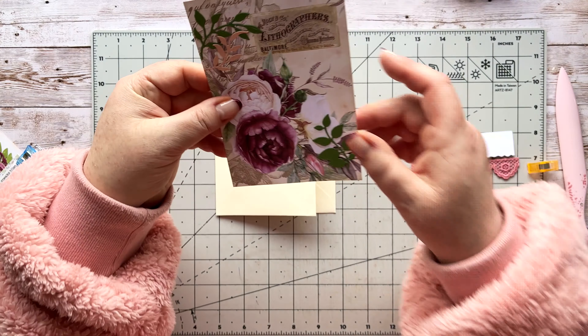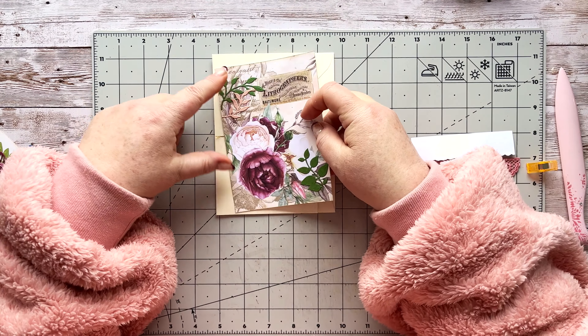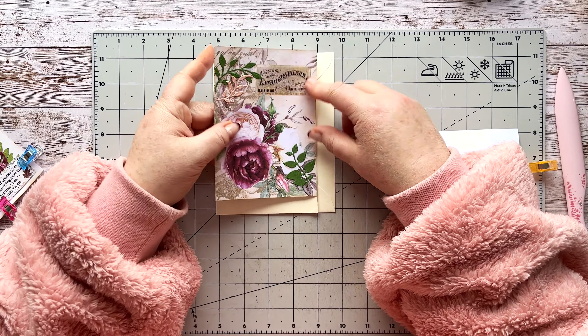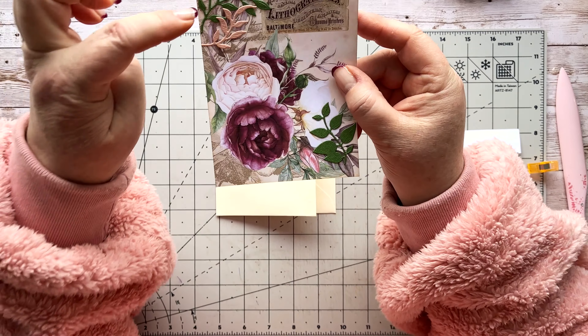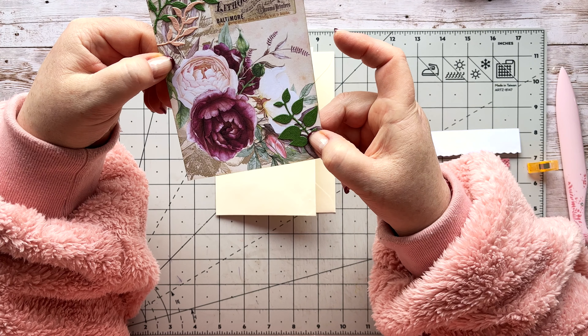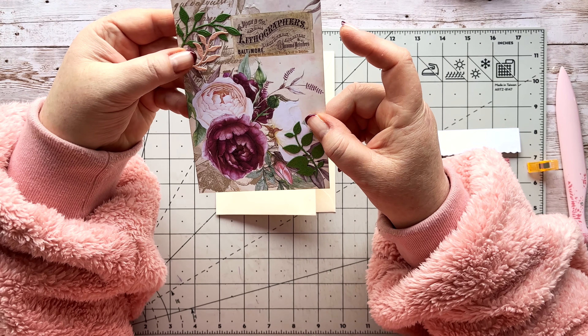Now I'm going to put some goodies on the front of the envelope. I've taken my mini page and measured it to fit — it's a bit short but that's okay. I've cut this bit and just stuck on two die cuts here and one over there. I've stuck these on already just to save time, as there's a lot to do today.